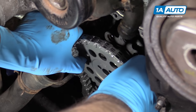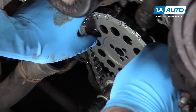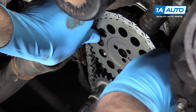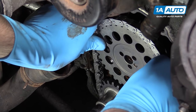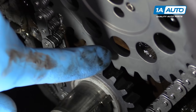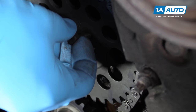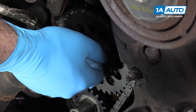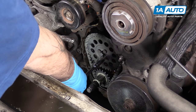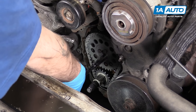Our camshaft should not have moved in this process, so go ahead and hook the chain around the crankshaft. Push the cam gear in — when we do that, our two dots should be aligned perfectly. We can reinstall our cam gear bolts; there are three of them. You can then torque the cam sprocket bolts to 26 foot-pounds.